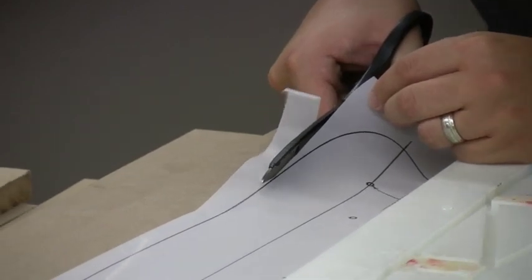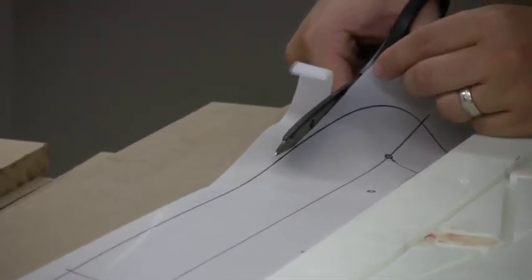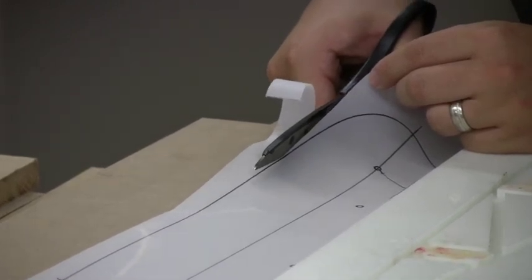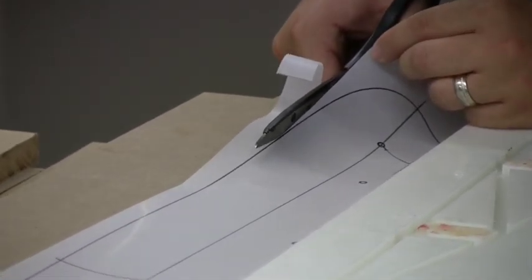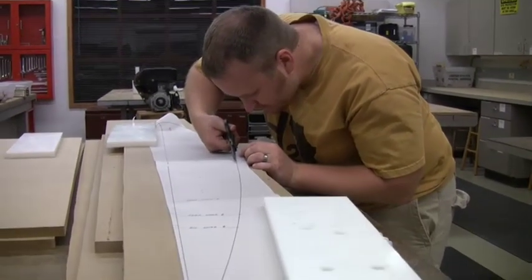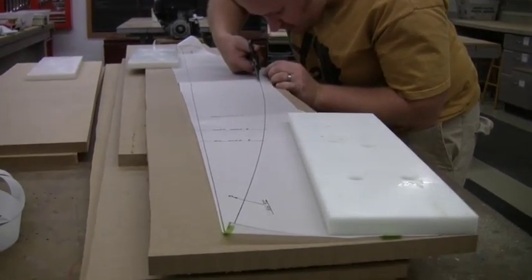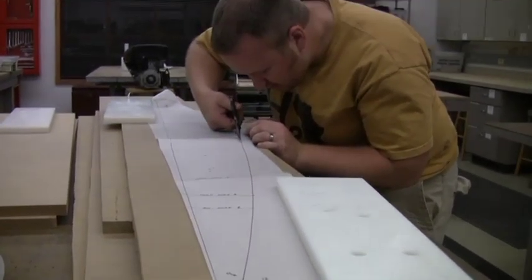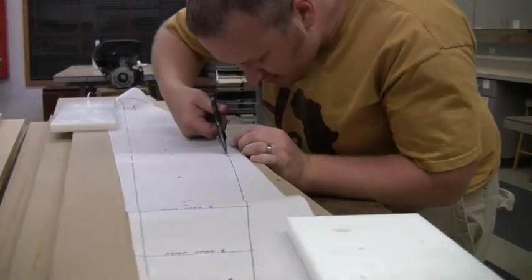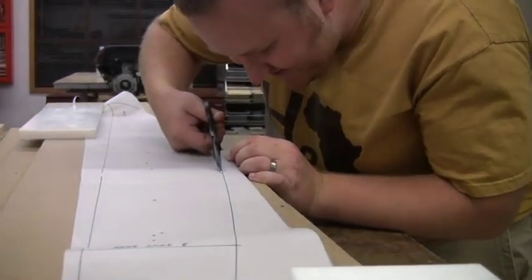I'm approaching the line. I'm just going to take my time to the inside of the line. I cut the bottom half of the wing, so I'm letting Caleb have fun with the top half of the wing and trying to cut to the inside of that line.